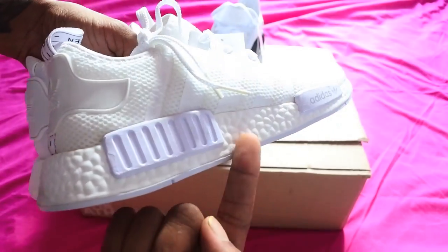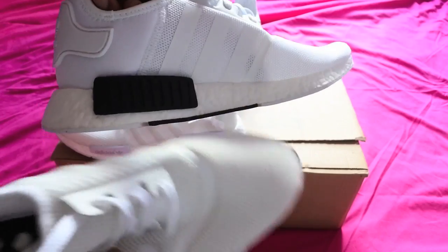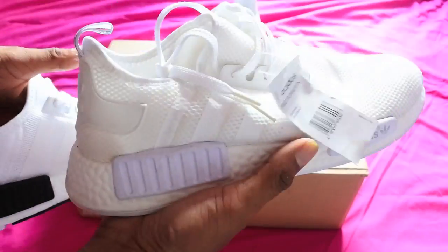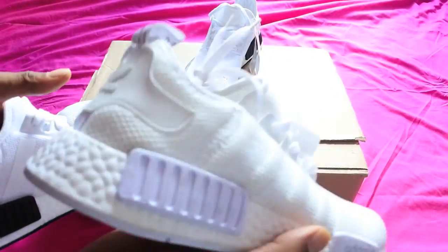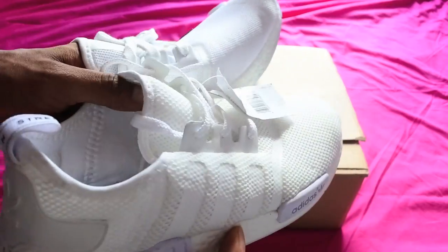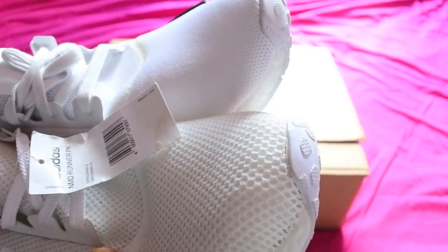I got the fakes on eBay and the joke thing was, these were about £70, so they weren't really too far off the price. I think the real ones were like $110. But I don't understand why you'd spend £70 on these and not have the comfort of the Ultra Boost system. And also, this just looks like it would fall apart really, really quickly as well.